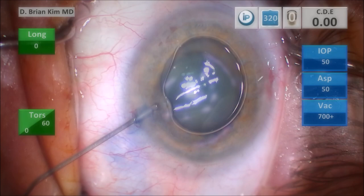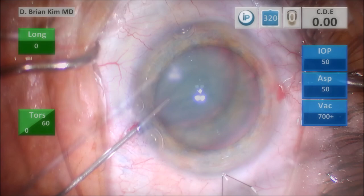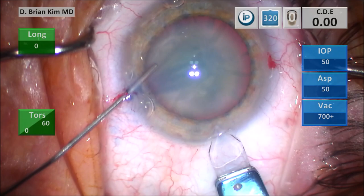I'm injecting some dispersive viscoelastic and trying to push out the bubble at the same time. Then I do my tri-planar corneal incision: I make a vertical groove, go into the groove with the blade, tunnel through the cornea, and then dive down and enter. This is a tri-planar corneal incision.